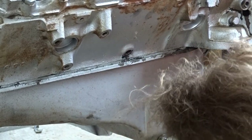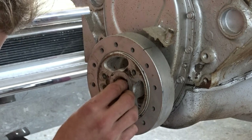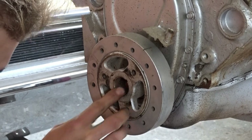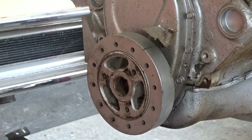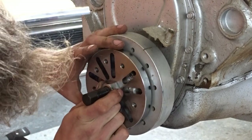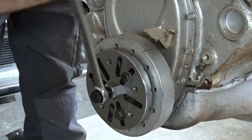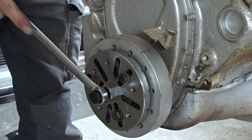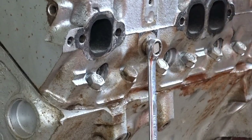Let's get rid of the harmonic balancer. This might be a bit tricky to take off because when I installed this it was already quite hard to pull on there - oh no, it moves pretty good. It's fine. Nice, let's go.